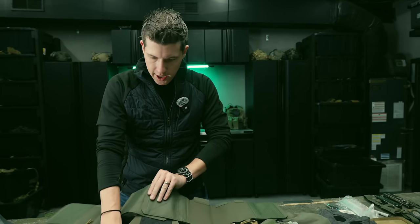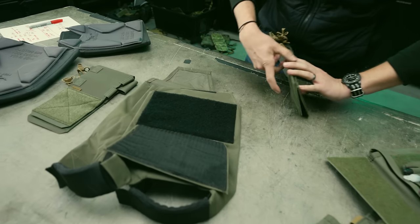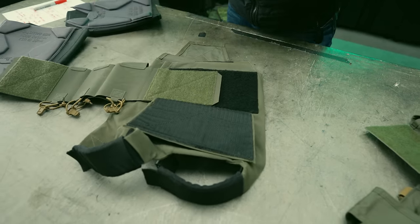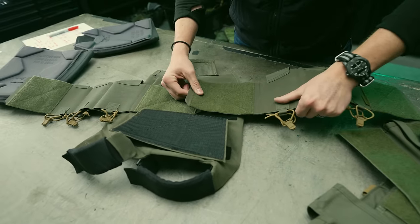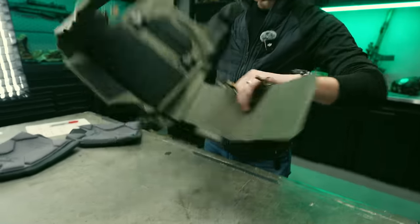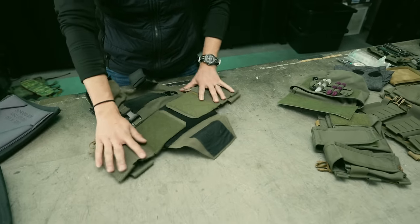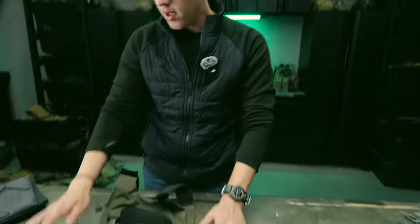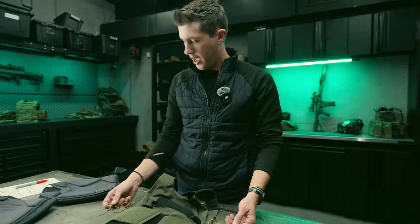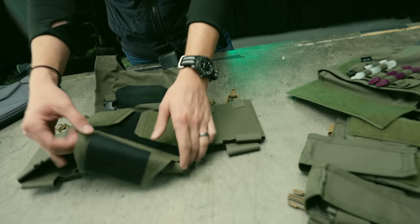We're going to install this in the standard configuration. The elastic cummerbund is now fully installed. These five-inch elastic cummerbunds are not cheap to make — they're $90. Getting the pull-tab retainers is an additional $14 for both, so we're looking at $104 for the complete cummerbund.